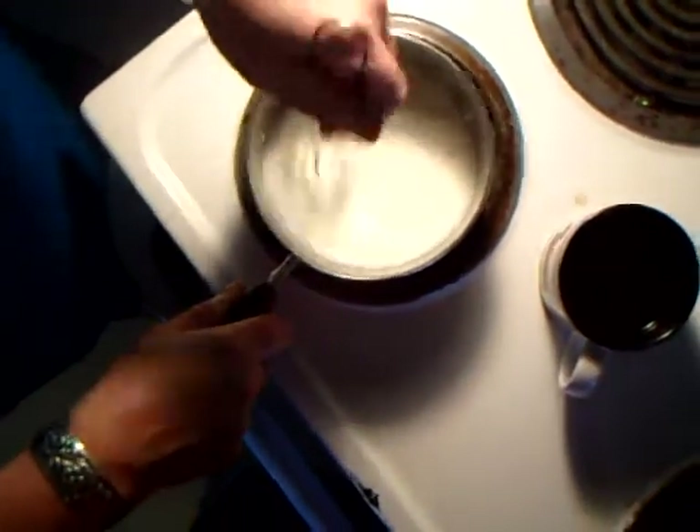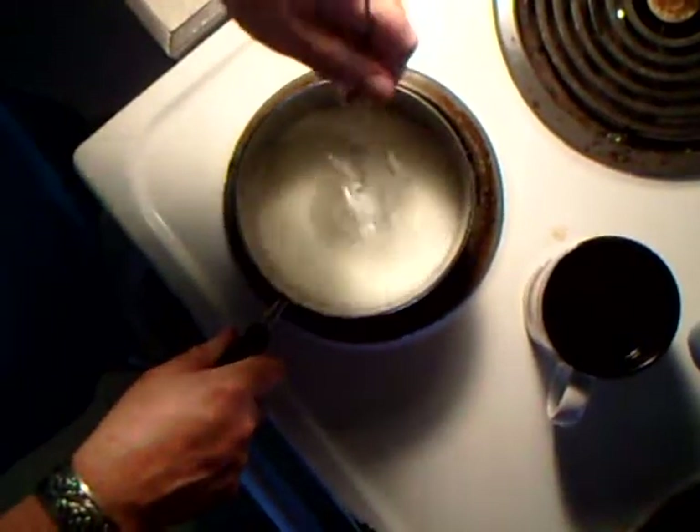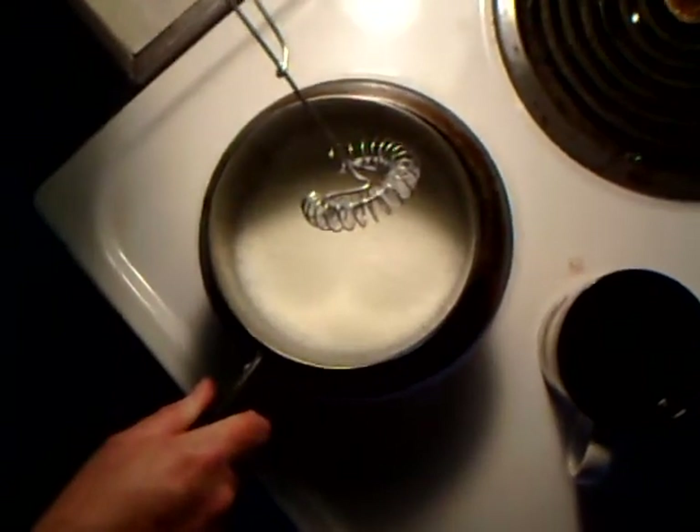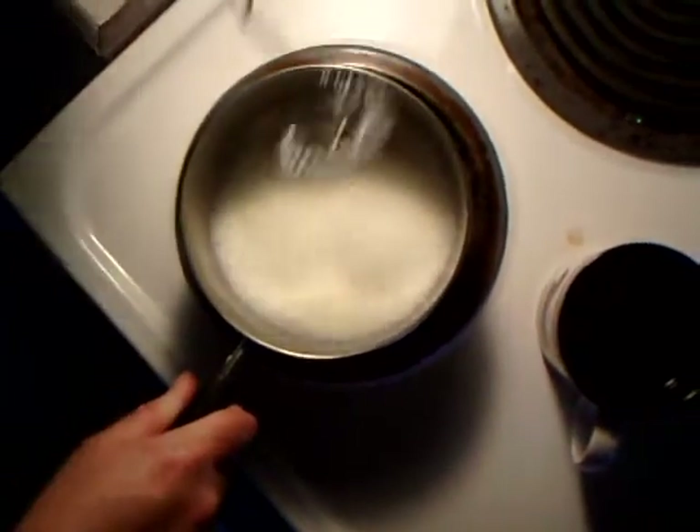The homogenized milk is hard to foam. And in Germany, a lot of people use organic, non-homogenized milk to foam. And as you see, I've barely got it heating here on medium-low, and it's already foaming up on its own.